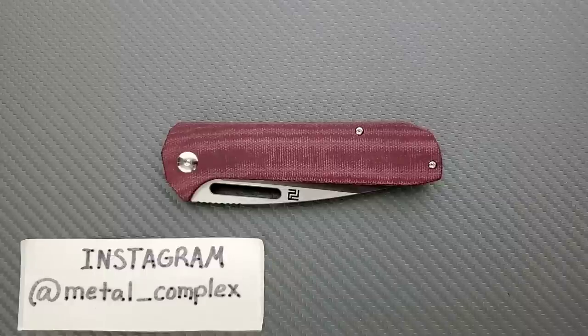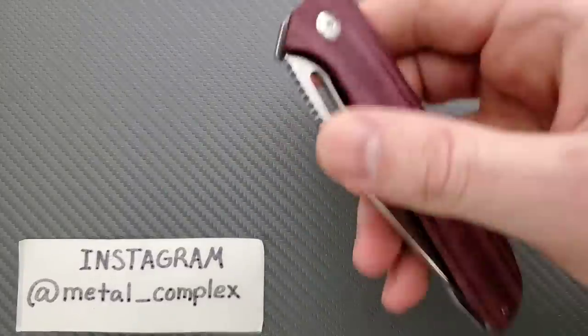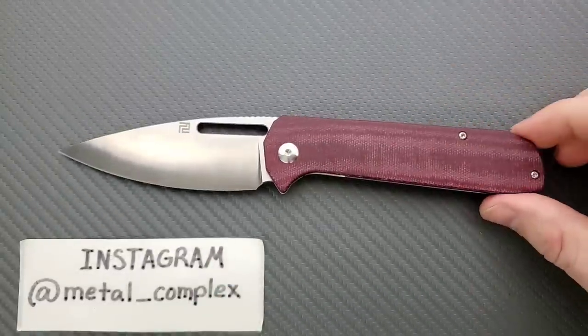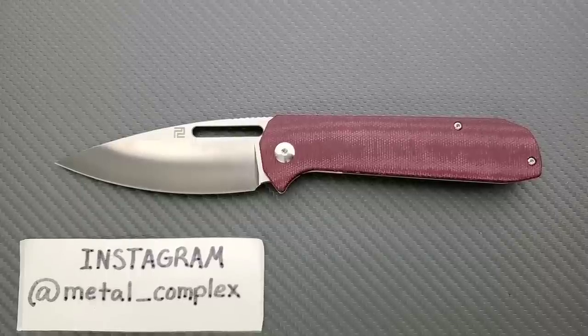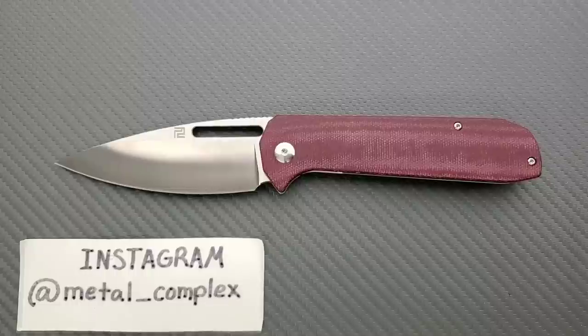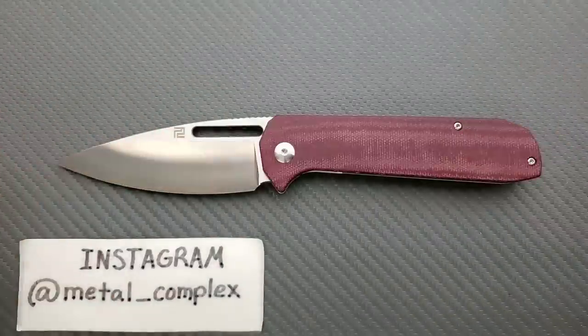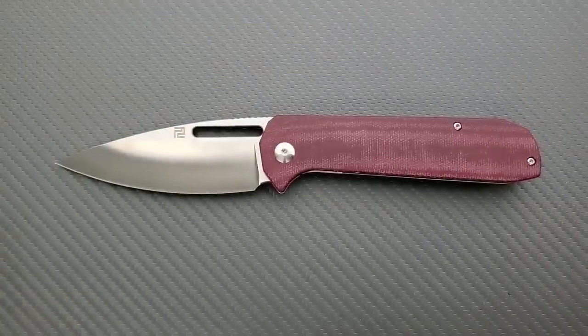What's going on YouTube? Metal Complex here, and today I've got another interesting knife review slash knife overview to show you guys. This is the brand new Artisan Cutlery Arian — I really hope I'm pronouncing that correctly. This is, as far as I understand, a collaboration with Cerberus Knives, which you guys definitely should check out on Instagram. Thank you so much to Artisan Cutlery for sending this in for review. And thanks so much to my generous patrons supporting me right now — you can find a link for my Patreon in the description. Please also follow me on Instagram at Metal underscore Complex.